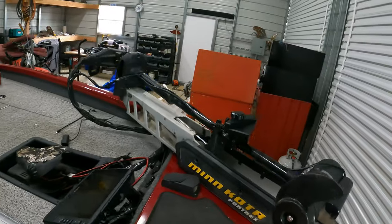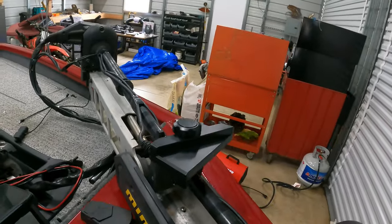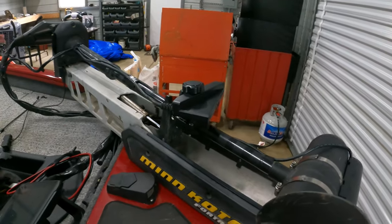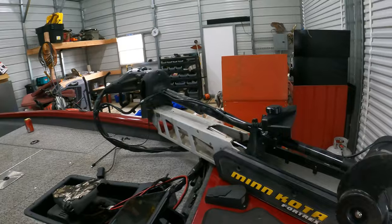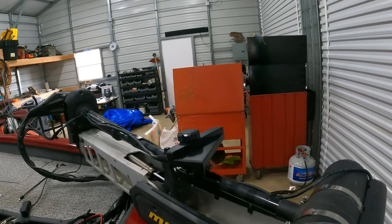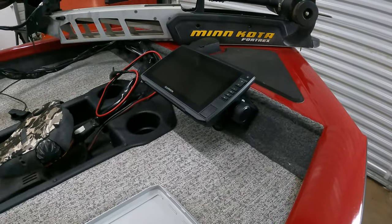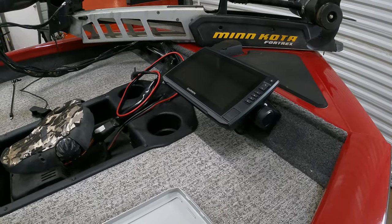The other upgrade I went with was forward-facing sonar — I did the Garmin LiveScope Panoptix. There are so many names for it. I got that with the black box, which I'll show how I have it wired up. The transducer is the LVS 34 and it has the GLS 10 sonar black box. All that's hooked up to a Garmin Echomap UHD 93SV.